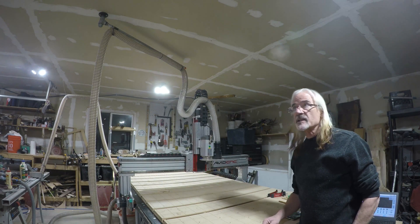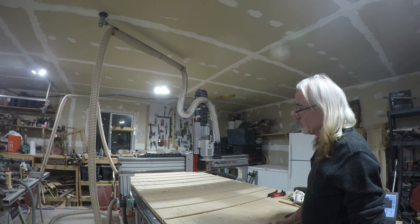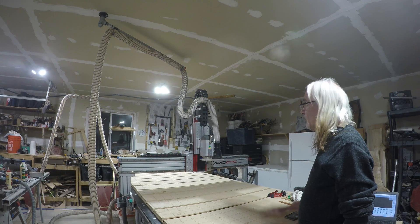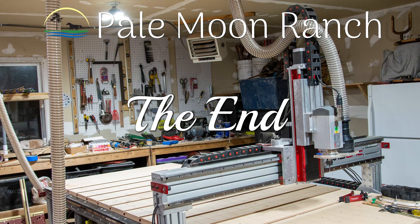I'm going to call that a success — it's keeping it out of the way, it's got it out of the way over on the other side, and I won't be running over my hose with my bed. And there you have it, that's my pivoting dust collection boom for large format CNC. I think it's going to save me a lot of headaches. I hope you find it useful as well. Y'all take care, and we'll see you next time.